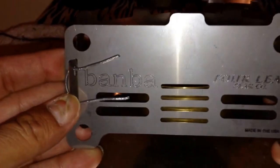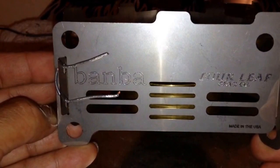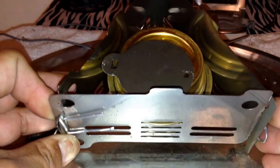You can find it on eBay — he's on eBay and he has a website: 4leafgearcompany.com. He's a really nice guy, really cool guy to talk to.